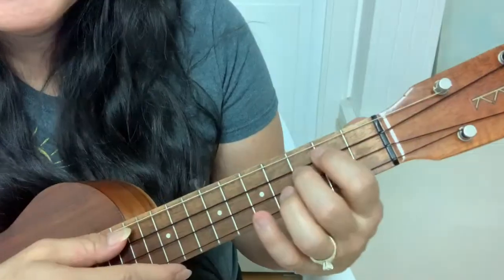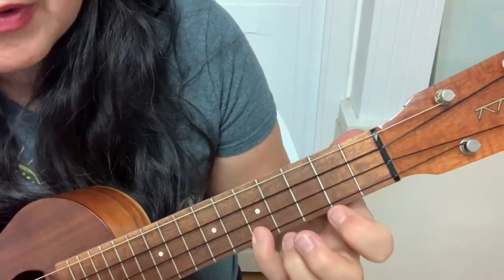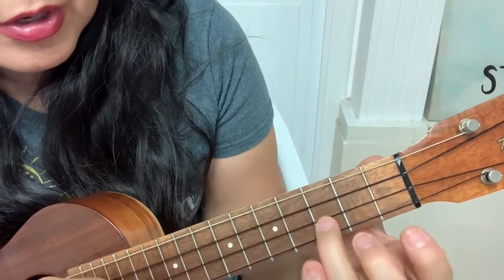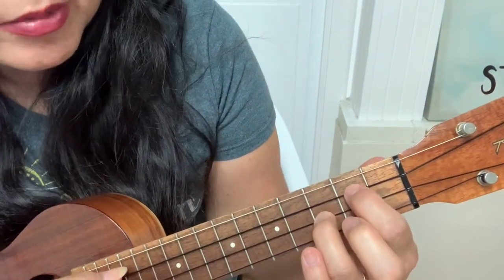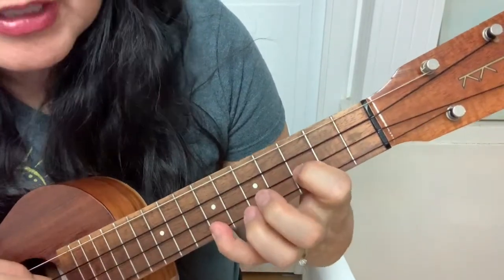And then page 10: 0-3-2, hammer on to 2. And then 5-0-0-0-3. Same thing: 0-3-2, hammer on to 2. And then 5. Then the 7-3-0.